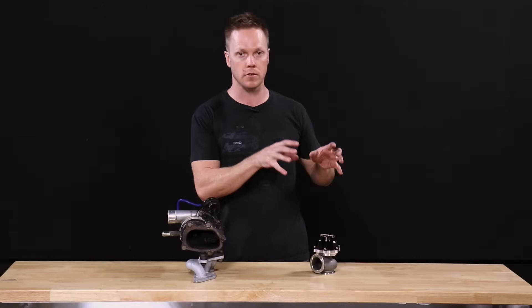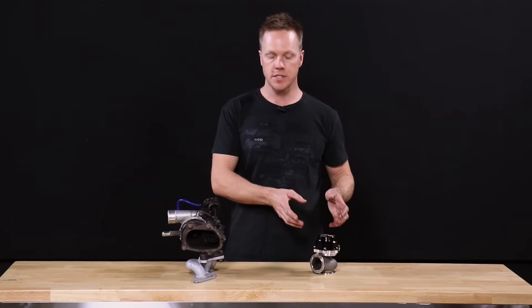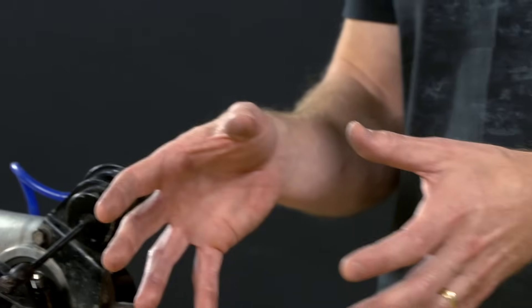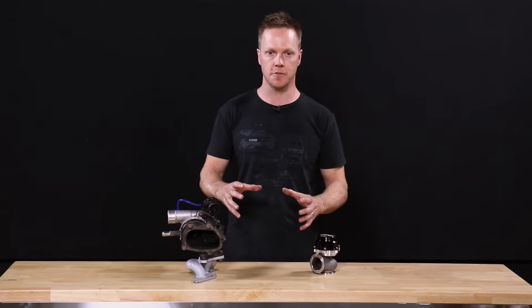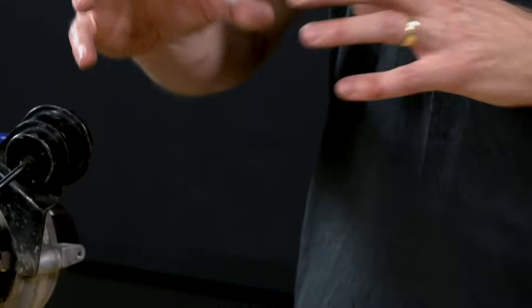So when would you actually need to go external? There are a lot of different reasons, but one example is packaging. Let's say you've gone from a GTR twin turbo setup to a large single turbo — it makes more sense to run an external wastegate because it's a lot easier to package, and you also have a bit more room once the twin turbo setup is out of the way.